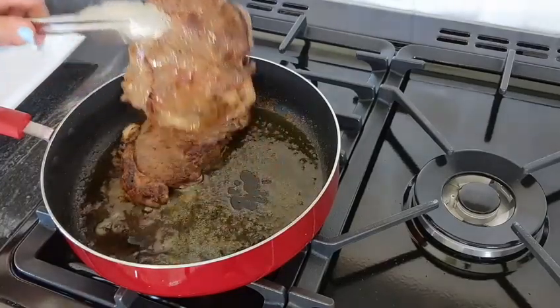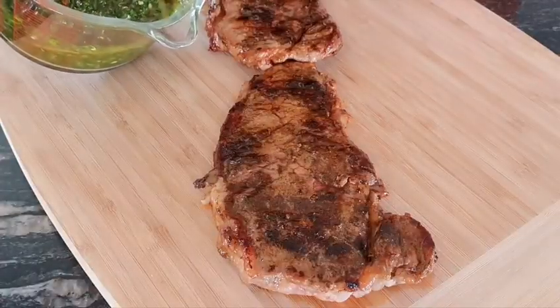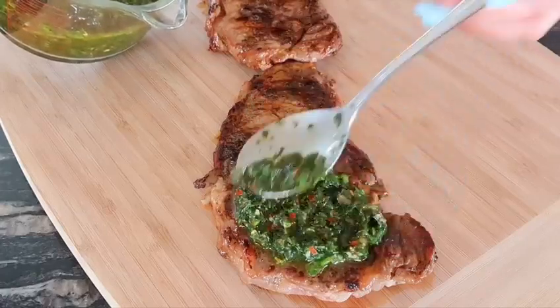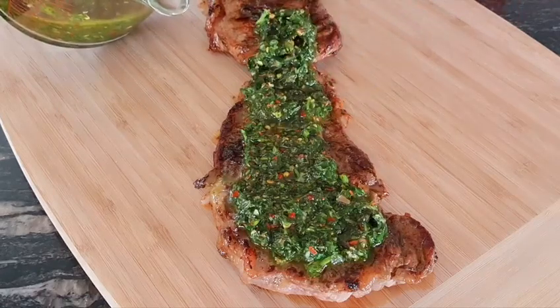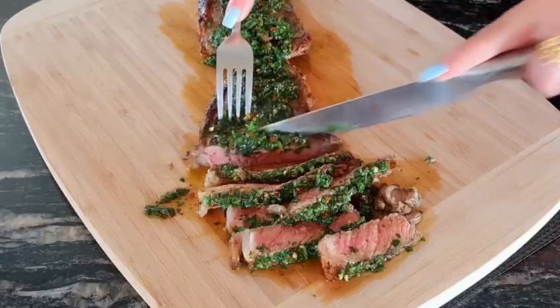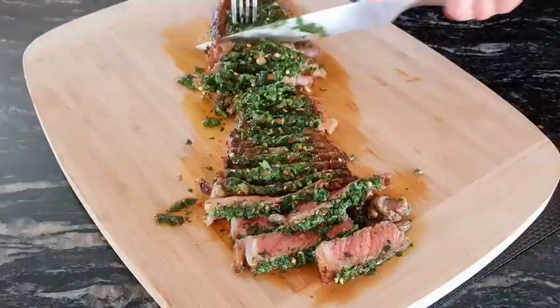I'm just removing the steaks and allowing them to rest. Pouring this chimichurri all over it. Cooked to perfection, just the way we like it — a little bit of pink on the inside. I've just added a little bit of cherry tomatoes and cos lettuce for a little dresser.